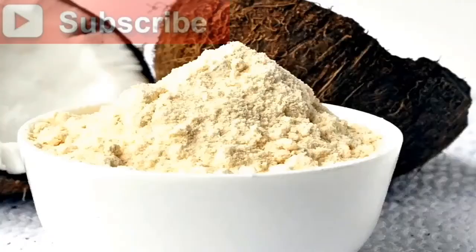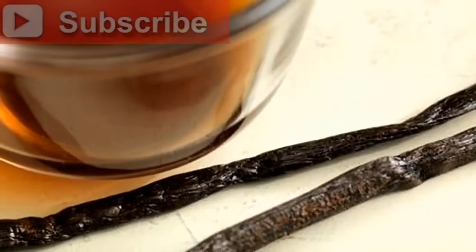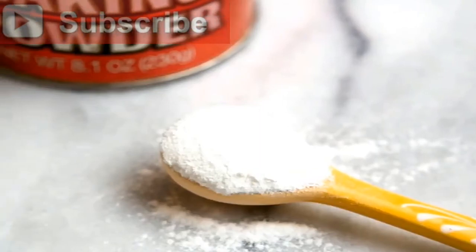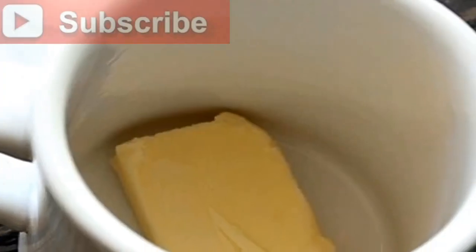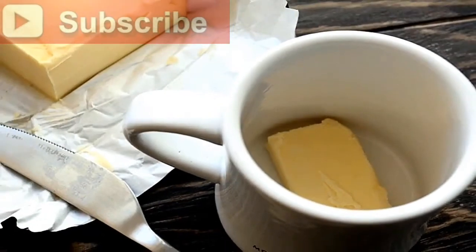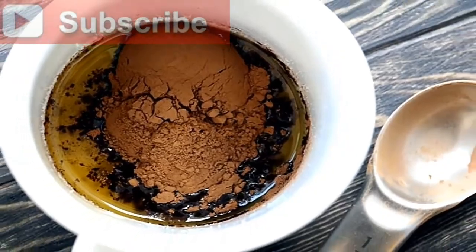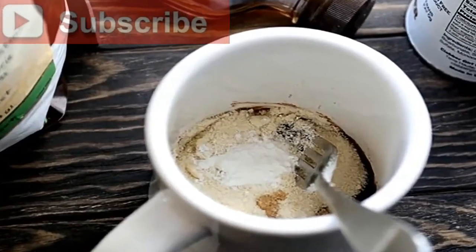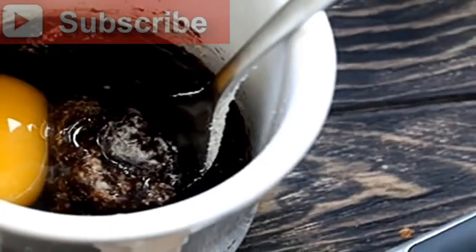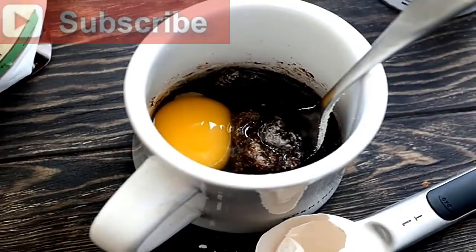3) Add your 2 tablespoons cocoa powder to the butter. 4) Add your coconut flour, almond flour, baking powder, and vanilla. 5) Don't forget the egg — it will help the cake rise. 6) Mix the ingredients well until everything is combined with as few lumps as possible. If you're going to make two servings, this is the point where you would measure the batter out into two mugs or two ramekins.